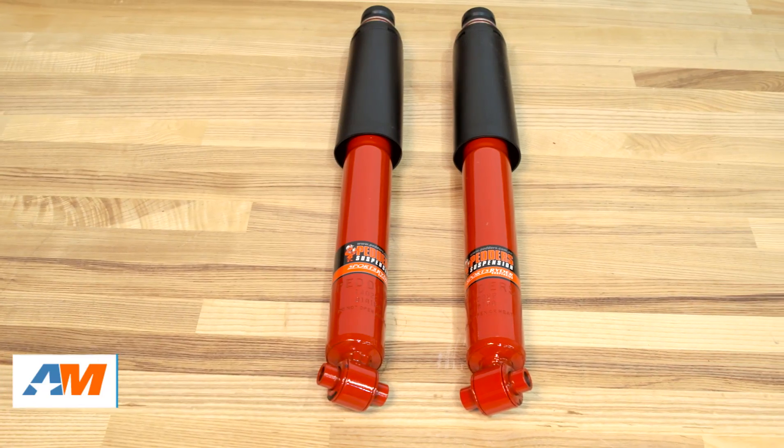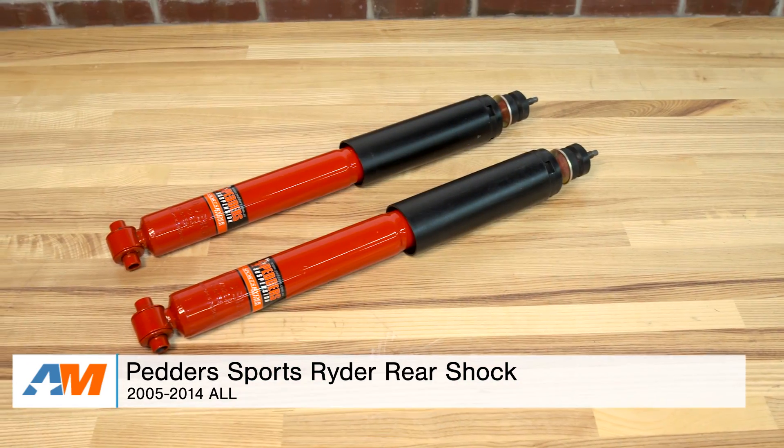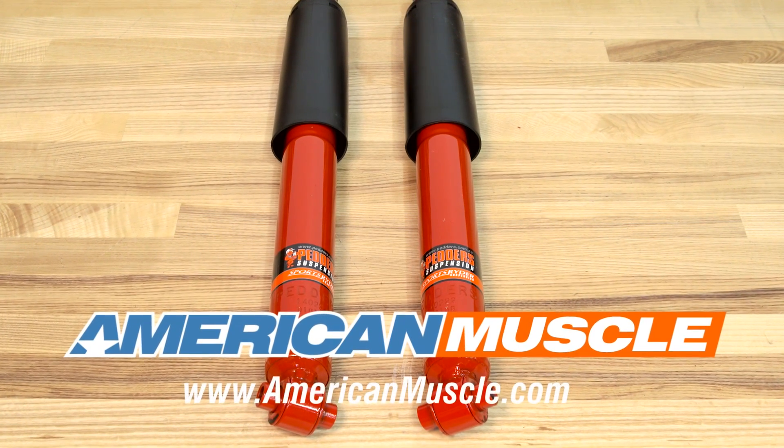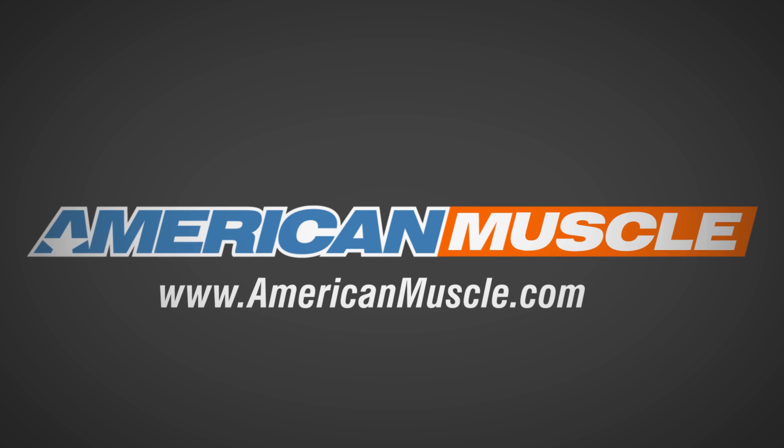Just to wrap it up here: if you're the owner of an 05 to 14 Mustang and you're looking for an affordable way to replace a blown-out shock at the rear end of your S197 — something that doesn't have any adjustability but gives you an upgrade over the factory OEM options — you might be looking for the Pedder's Sports Rider Rear Shock, available right here at americanmuscle.com.